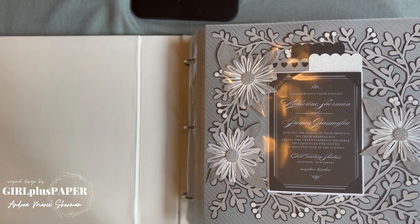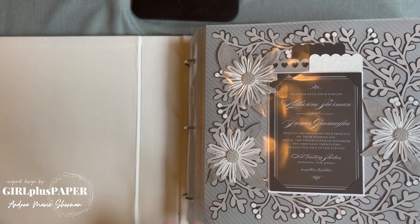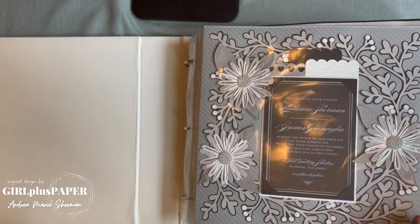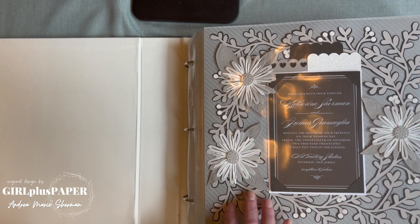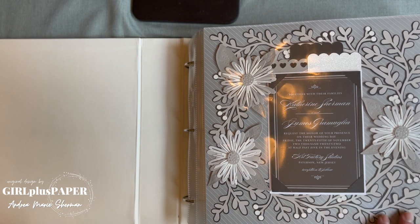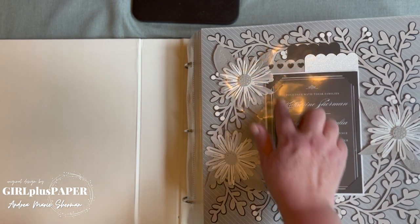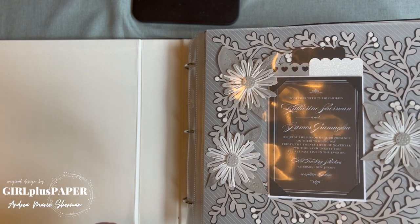We're not in our normal setup here so things might look a little different — we've got a few shadows. The flowers are from Daisy Daisy, and they're cut with just a neutral color palette: some white glitter cardstock, some Mink, probably some Linen. I can see white glitter cardstock and some black glitter cardstock. It's very pretty, and it's the invitation obviously.